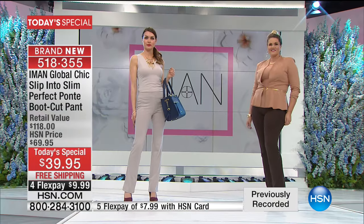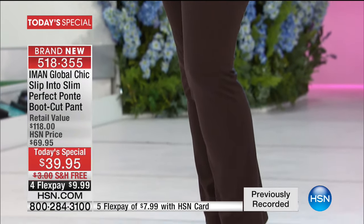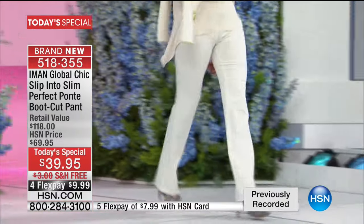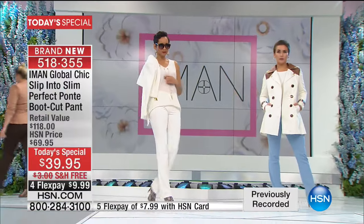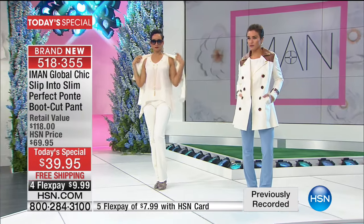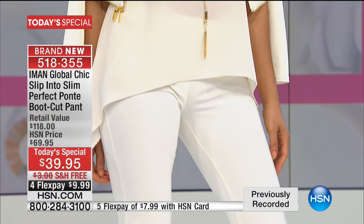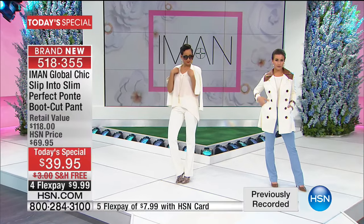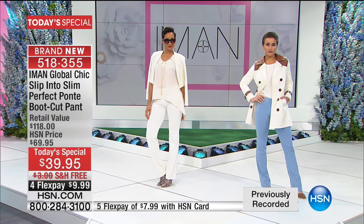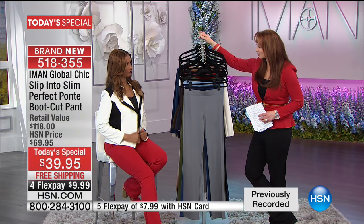Especially if you carry your weight around your hip and behind, a bootcut actually balances things out. This fabrication looks like money — it looks and feels expensive. I don't know where they found a retail value of $118 — we like to be conservative, but there is nothing like this in the market. With flex pay it's a $10 bill. Iman, were you shocked at that flex pay when you first worked here? It's like — how is that possible, seven dollars?